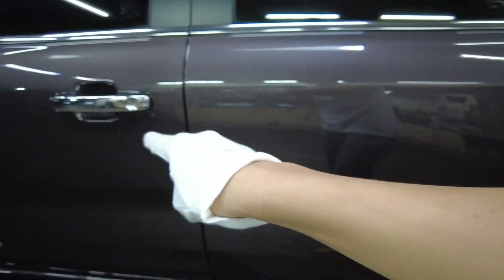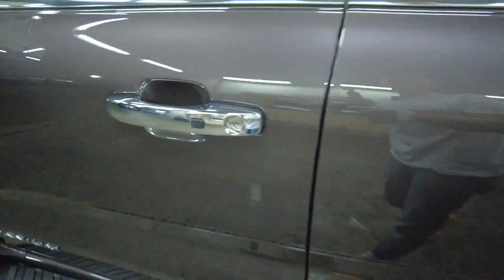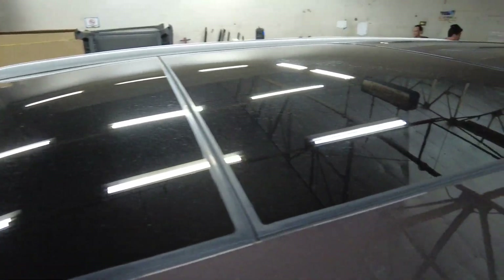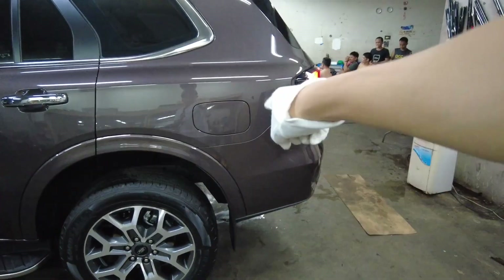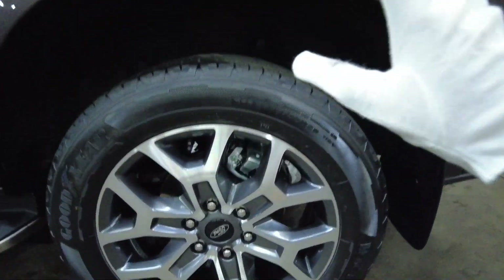It also has a brushed aluminum accent and chrome door handles. There's a sensor-equipped roof rail with a panoramic sunroof and a pole-type antenna. The gas cap is on the left side.